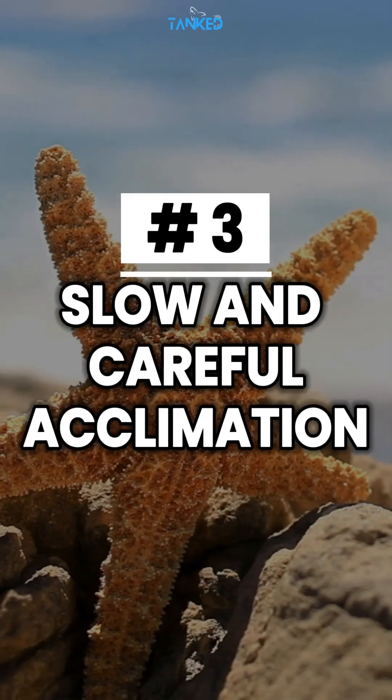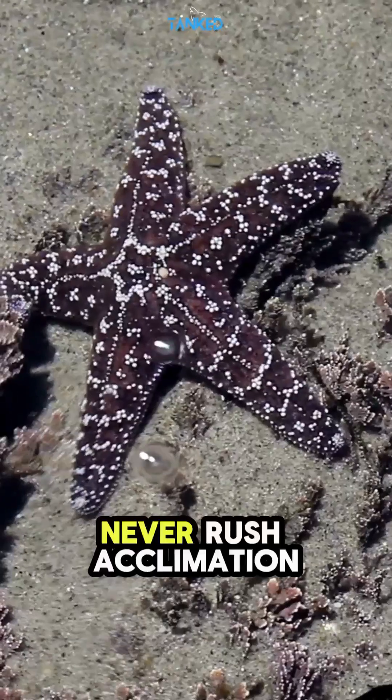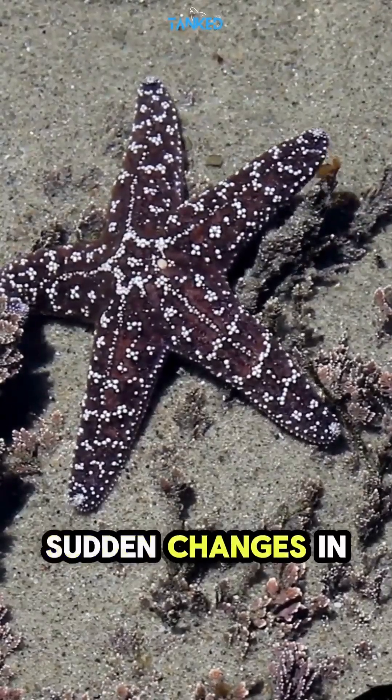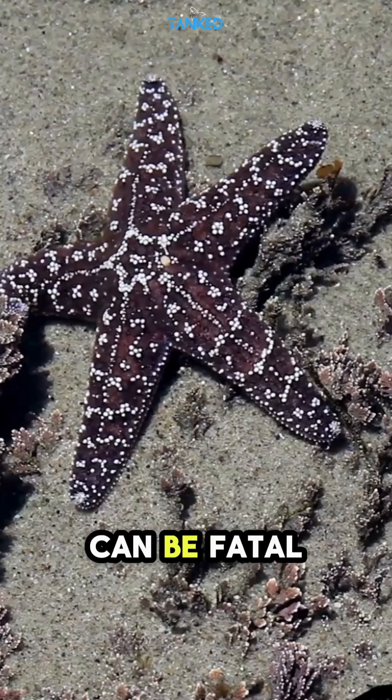Tip number three: slow and careful acclimation. Never rush acclimation. Use the drip acclimation method for 2 to 3 hours. Sudden changes in salinity or temperature can be fatal.